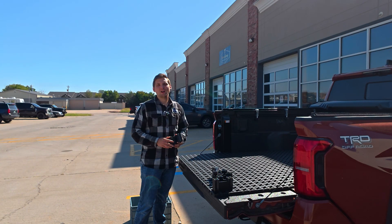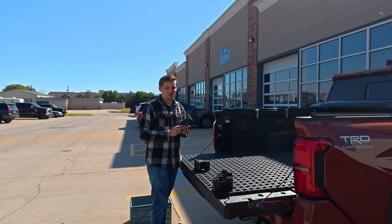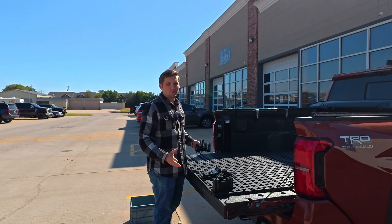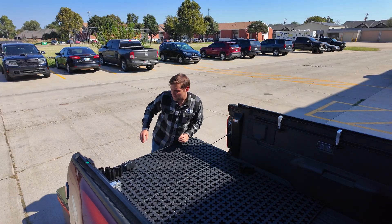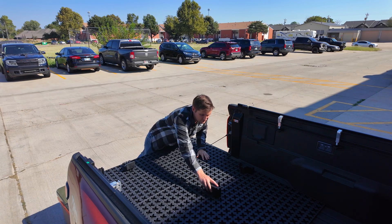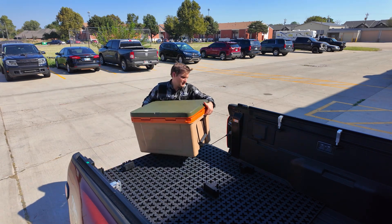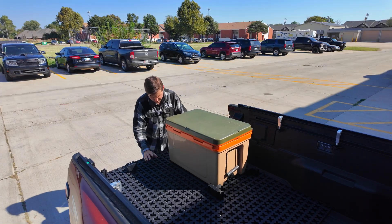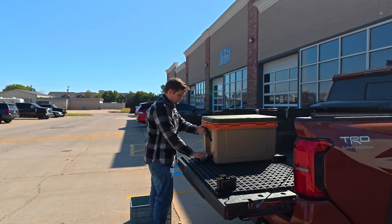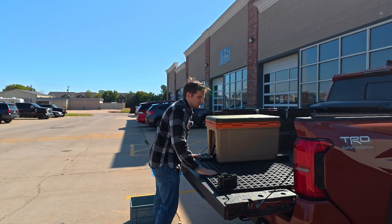Your kit comes with a few different types of blockers, such as our tight fit blockers and our adjustable blockers. These are going to be used to organize your cargo. For instance, I'm going to use them to keep this cooler from sliding around. I'll just put both blockers in there, slide this puppy right in between them, and I'll use the adjustable blocker to soak up the gap and keep this thing from sliding around.